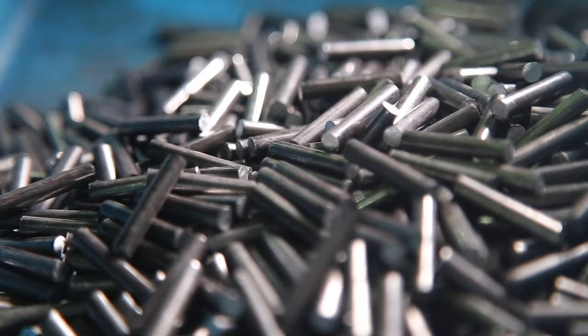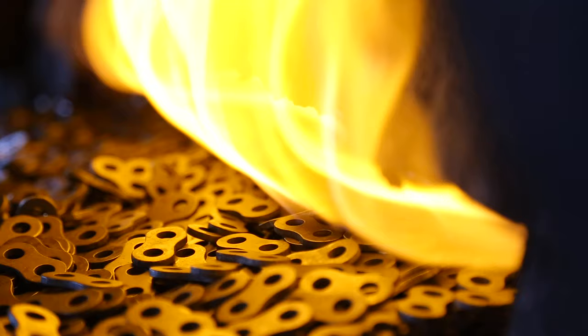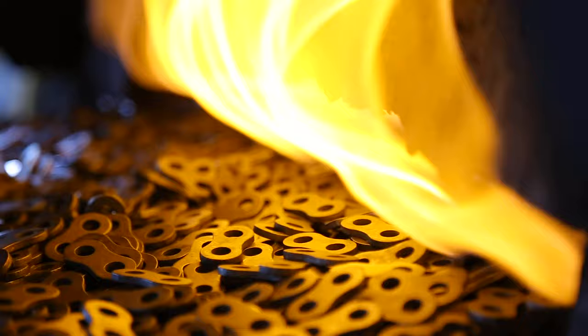Heat treatment furnaces use the latest Japanese technology to enable automatic adjustment of carbon potentials and manage the surface texture. Precision temperature control minimizes hardness dispersion and control of oil maximizes the tensile strength of the plate.